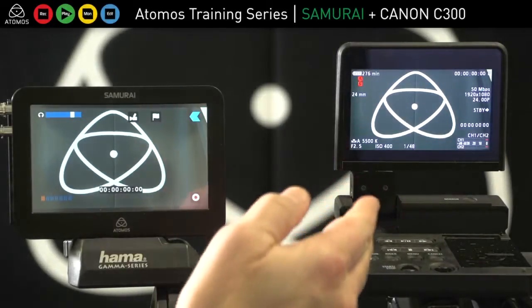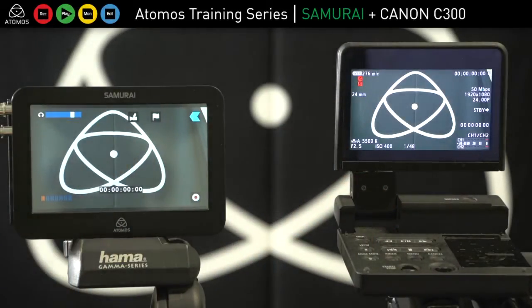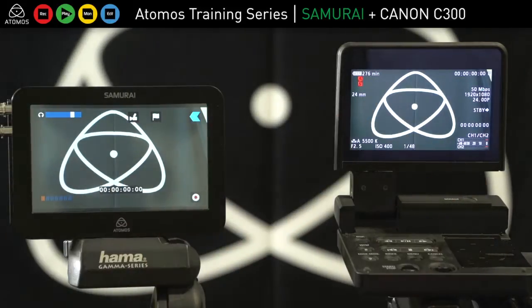Here we have the C300 with the Samurai. I'm taking the output from the sensor directly into the Samurai, and you can see I've got the same feed here.